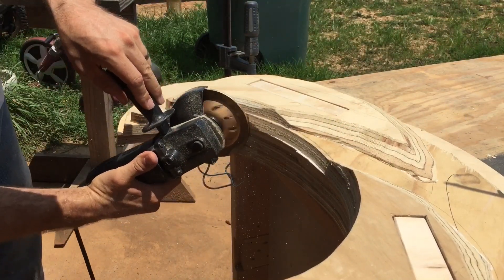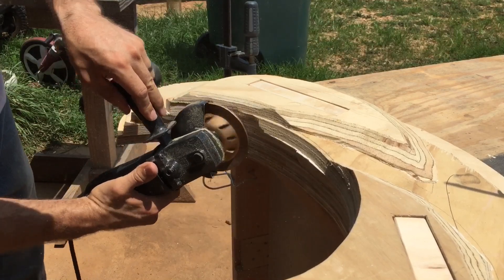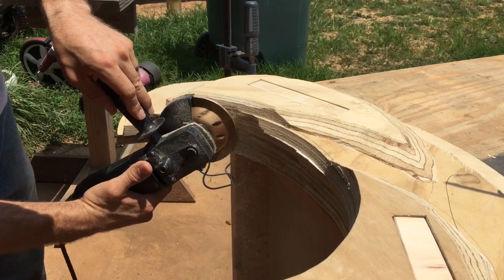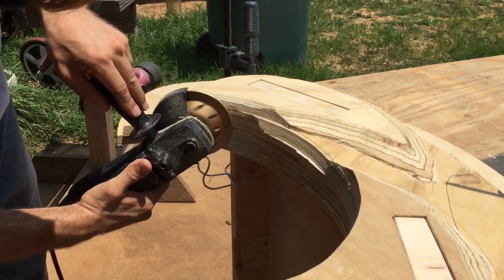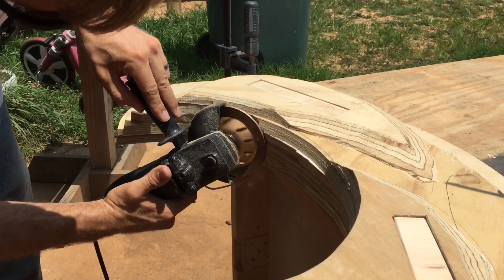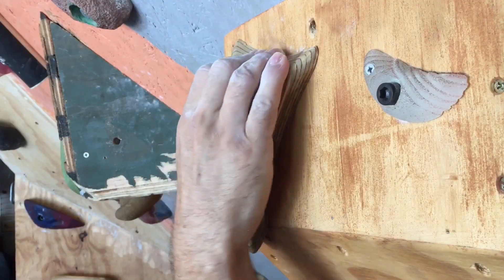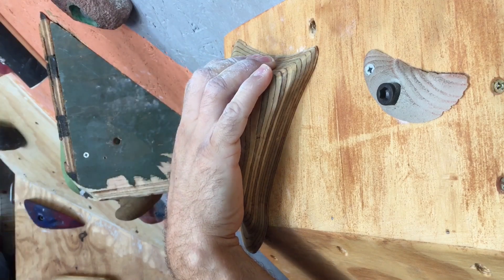Sorry to disappoint, but I glued and clamped this off camera because I didn't think you wanted to watch glue dry. So after the glue is dry, that's when you want to start carving it down. First you want to use that abrasive disc, and then you're going to go back over it with the flap disc — I use 60 grit and that's where I leave it. After that, you're ready to throw a stain on there, and it actually has a really good texture just like that.